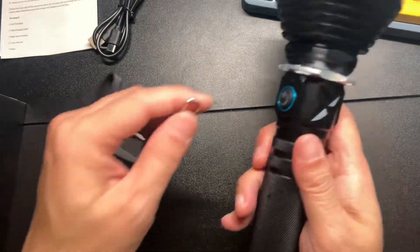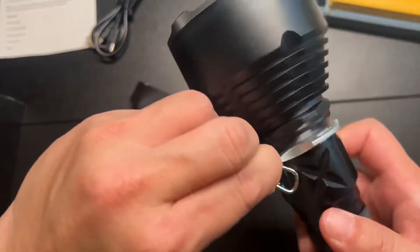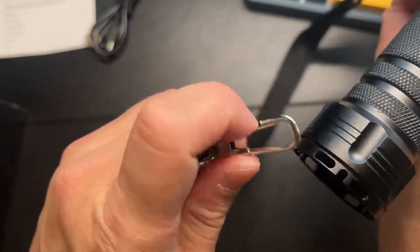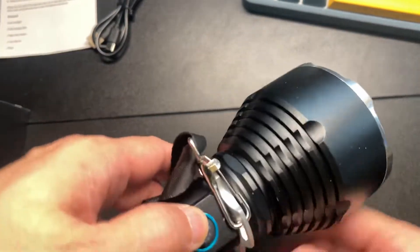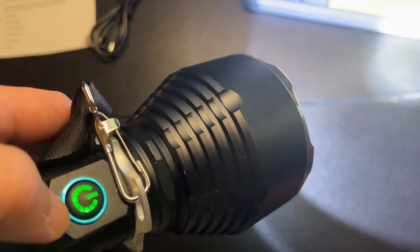It does come with a lanyard where you can just clip it on. It also has a light-up feature, which is nice.